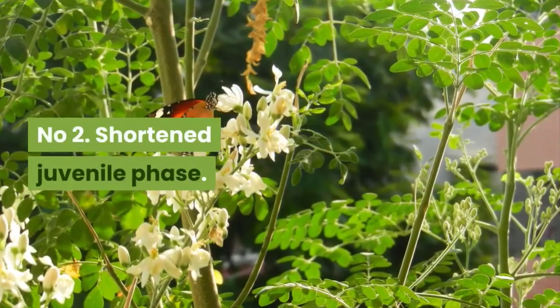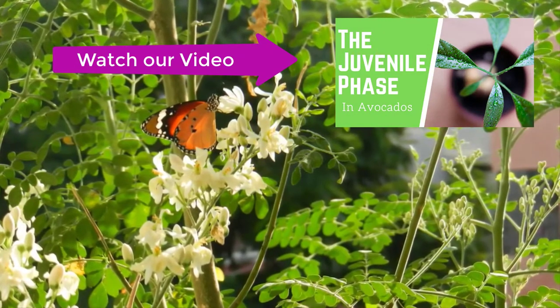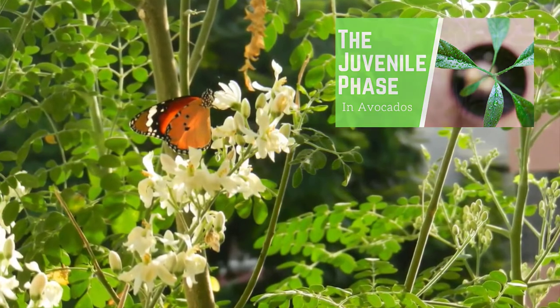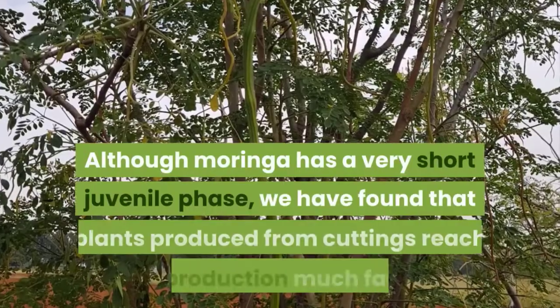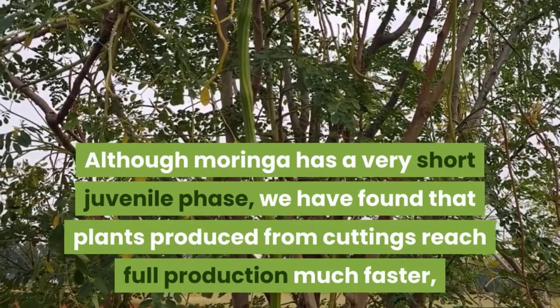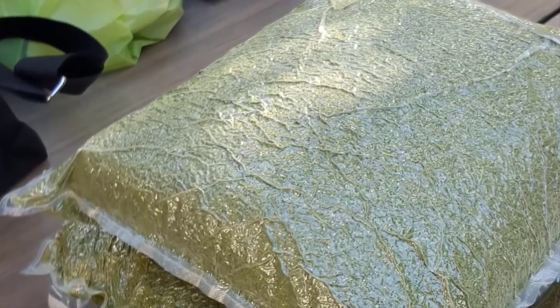Number 2: Shortened Juvenile Phase. In general, the production of plants from cuttings eliminates the juvenile phase. The juvenile phase is the period in a plant's development where the plant is too young to produce flowers or seeds. Although moringa has a very short juvenile phase, we have found that plants produced from cuttings reach full production much faster than plants produced from seed, with subsequent economic advantages.